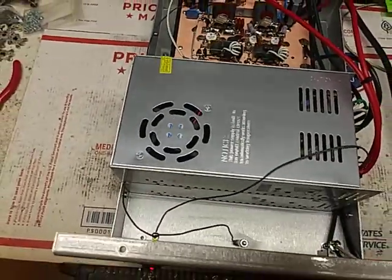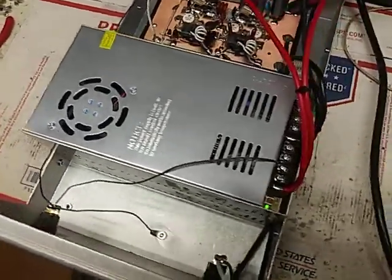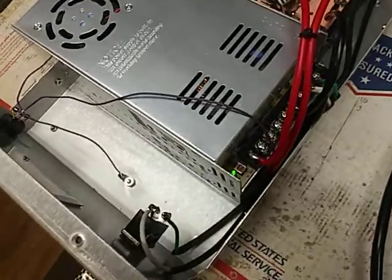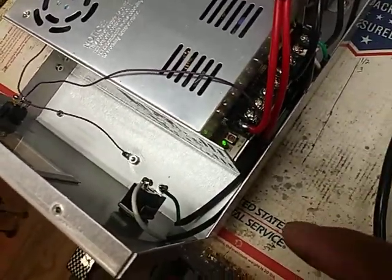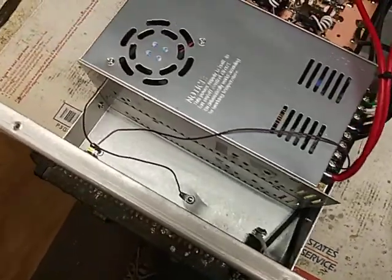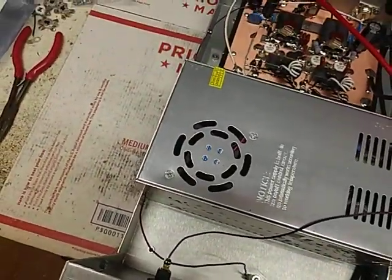60 amp power supply in here. All these wires are insulated because it's tight quarters. It seems to be working pretty good.